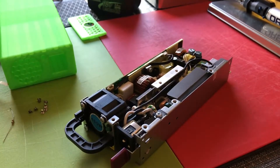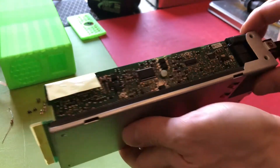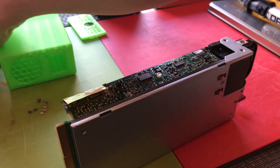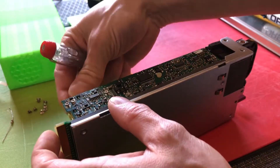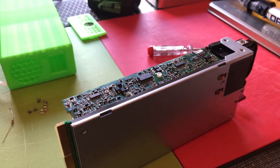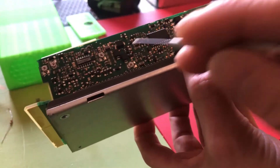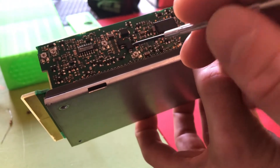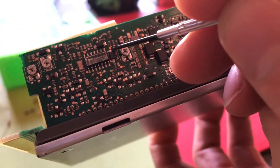So there we go. This is the side we have to work on. This little potentiometer is for the voltage — it's very hard to see on camera — and this little resistor.